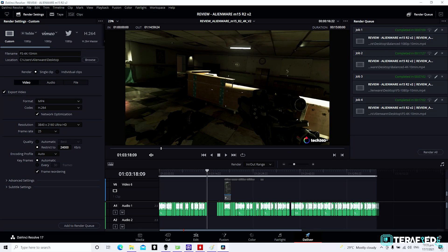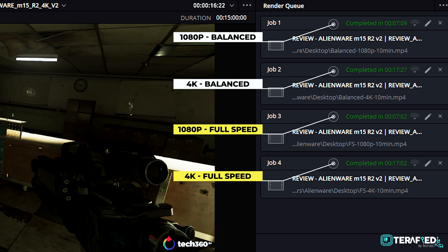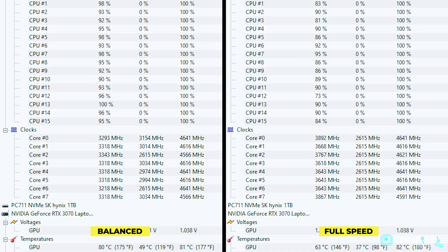Moving on to DaVinci Resolve 17, the M15 R5 can render faster than real-time for 1080p and just slightly slower than real-time for 4K. The render speed is slightly better on the full speed fan setting but not by a whole lot. As for thermals — 100 degrees Celsius in either mode. The only difference between the two modes is the sustained power draw and clock speeds across all cores.